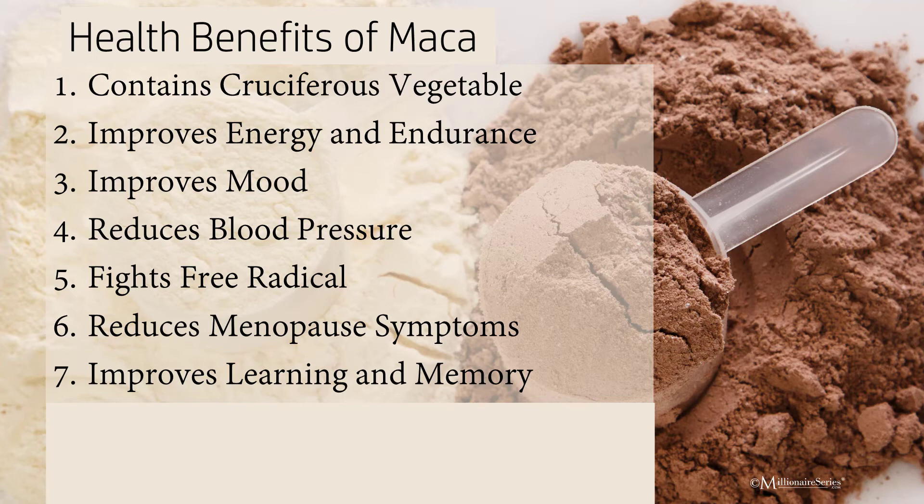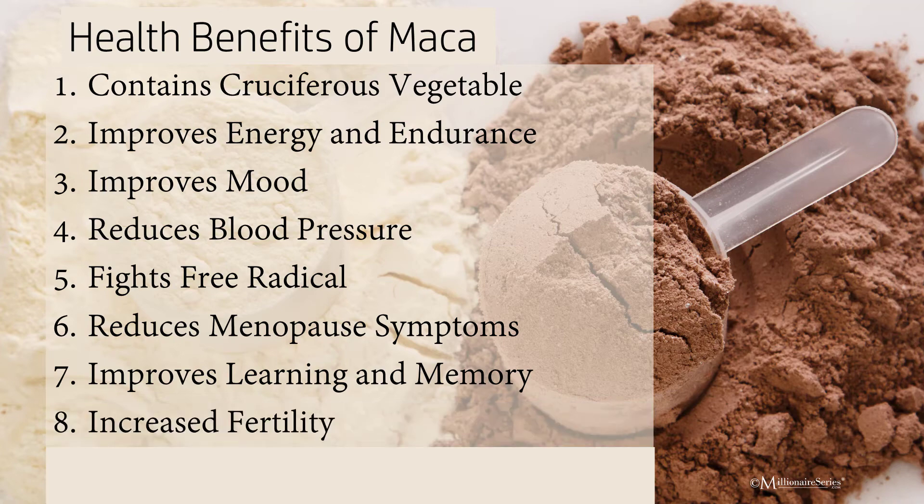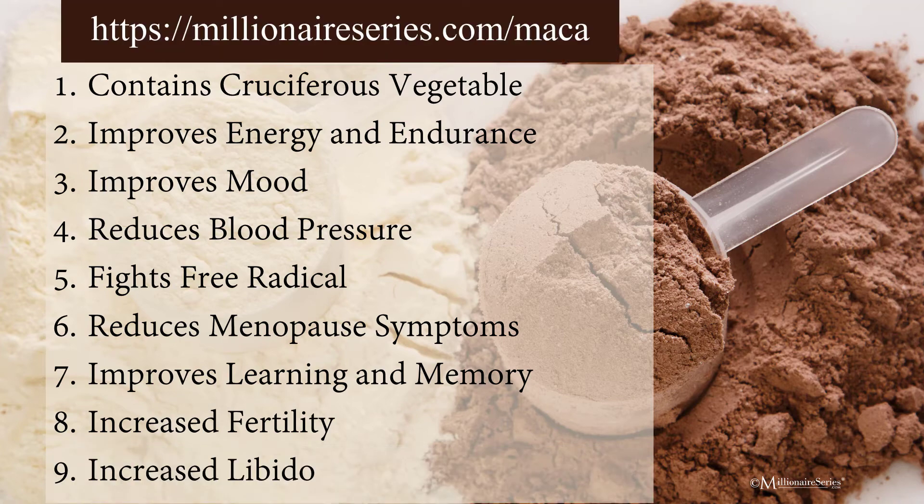It reduces menopausal symptoms. Some proponents of maca root believe it may help balance the hormone estrogen. During perimenopause — the stage before a woman actually hits menopause — estrogen levels fluctuate and cause a variety of symptoms. One study found it helped reduce those symptoms such as hot flashes and night sweats. It also improves learning and memory. One study found improved memory in mice; another found benefits for learning and memory performance. Another found it helpful in treating conditions such as Alzheimer's disease.